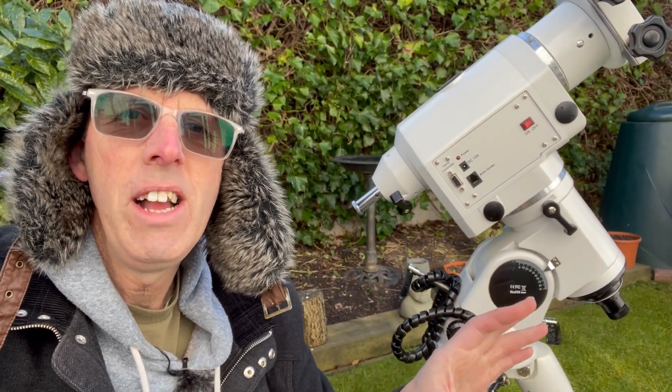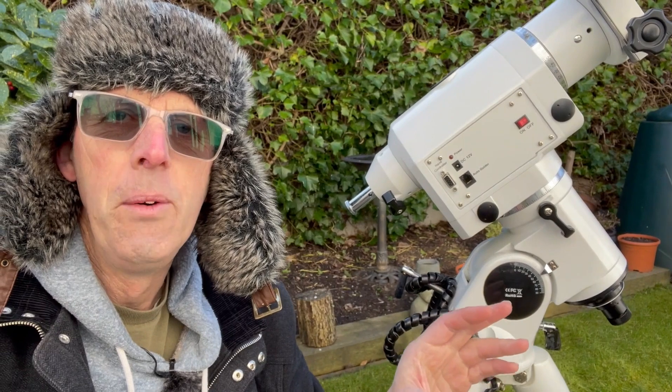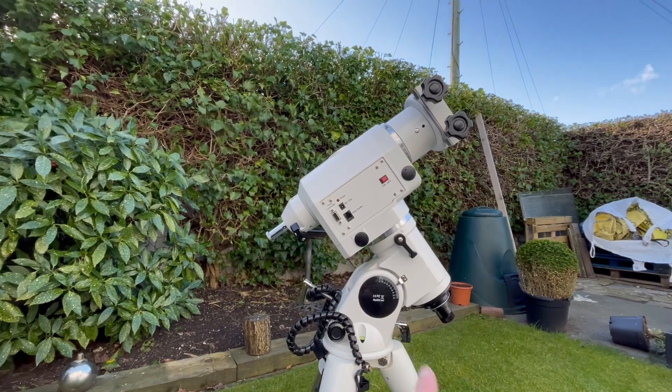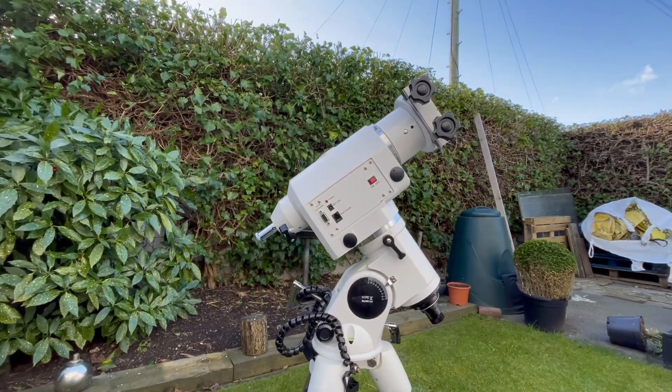I'll try and show you around it and how it works, but I will do a future video using this mount and a different type of mount — another popular mount — and I'll show you how the two work. Look at that blue sky up there, isn't it amazing! Anyway, very quickly: this is an equatorial mount.